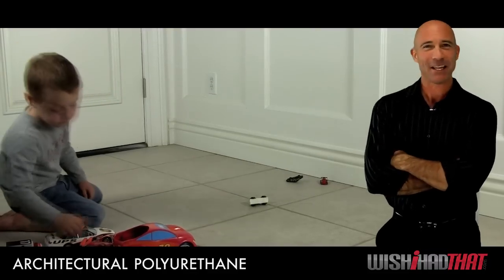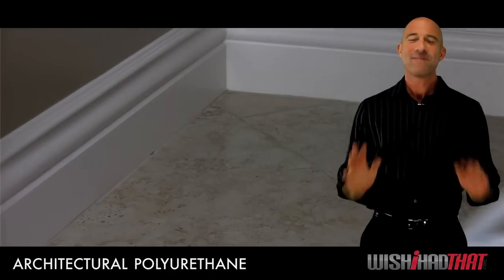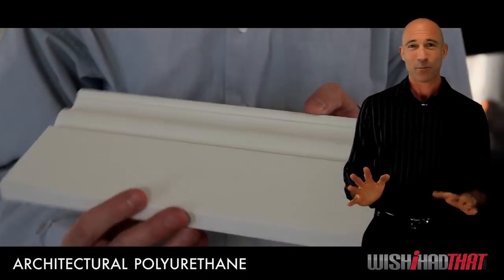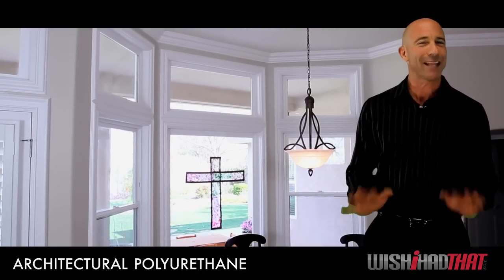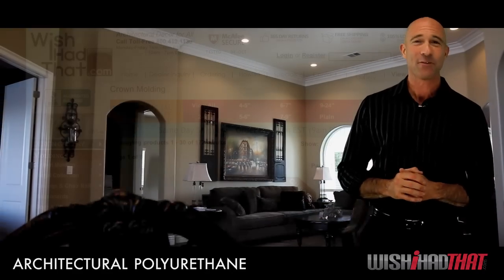Our molding can handle all the daily wear and tear that your family puts out. So go ahead and mop, vacuum, arrange and rearrange your furniture — architectural polyurethane can take it. And resiliency means our molding will last and last and last, making for a great return on your investment down the road.